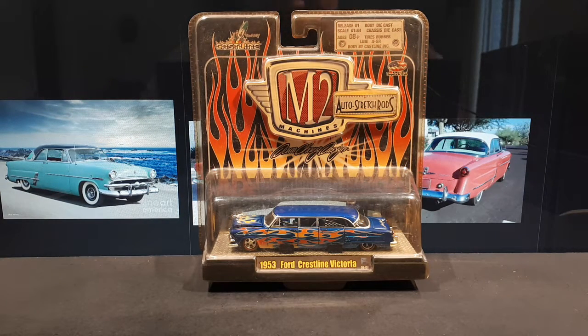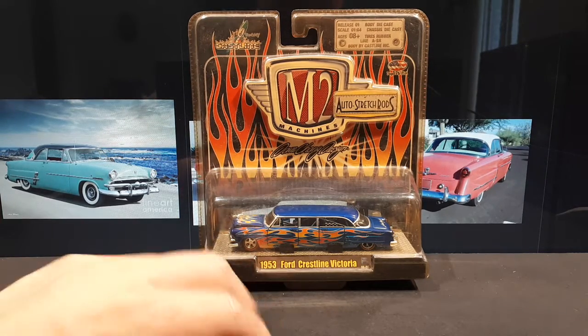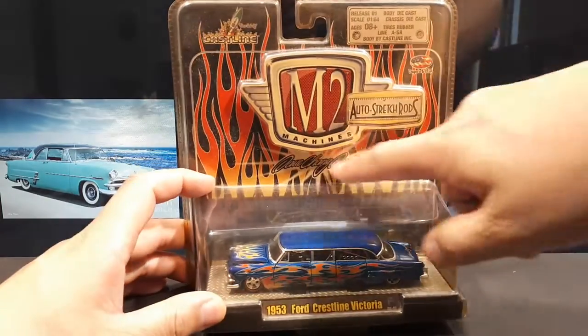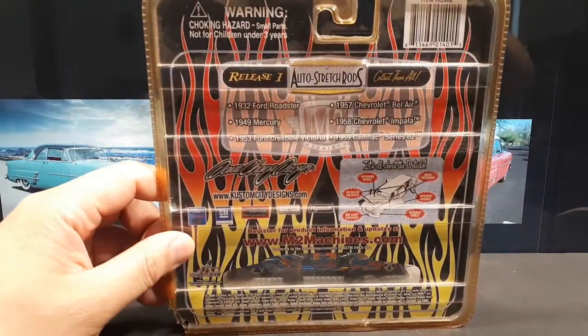Hello again M2 fans — are there any really diehard M2 fans? Because they've had so many QC problems. Let's hope this one doesn't have them, but it is from a long time ago — I think 2008. This is the limousine of the 1953 Ford Crestline Victoria. It says scale tires and rubber body by Castline, and it does credit Dave Chang design, so maybe the graphics or something.